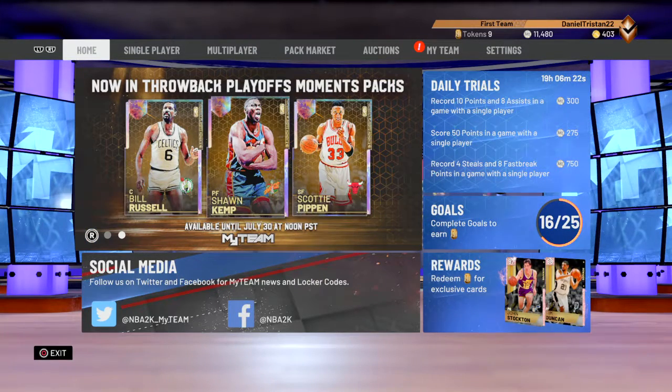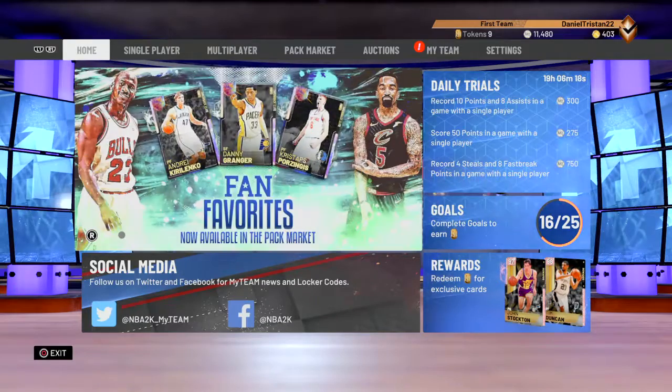Hi guys, what's up? It's VikTik here, and today I'm just going to show you guys a quick video on how to put up hot zones on your freestyle court.